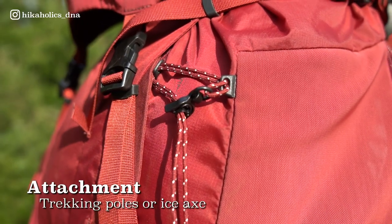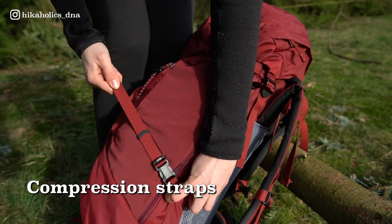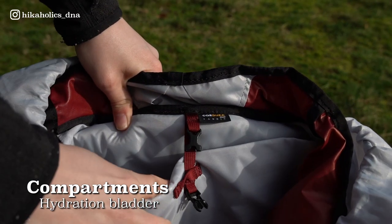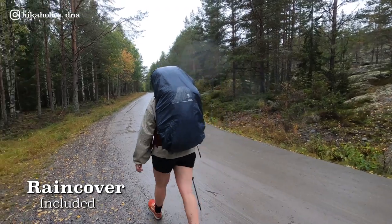On the left side of the backpack is a trekking pole or ice axe attachment, and you can also attach the Bach helmet holder, so you can use this backpack as a climbing, mountaineering, or Via Ferrata pack as well. With the compression straps on the side you can adjust the volume of this backpack. Inside there is a hydration bladder compartment which you can also use as a padded laptop sleeve, and on top of that the backpack comes with a rain cover.